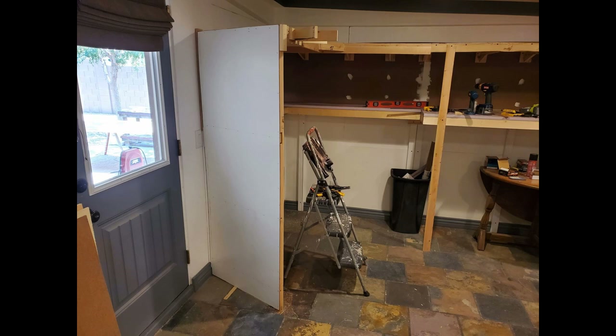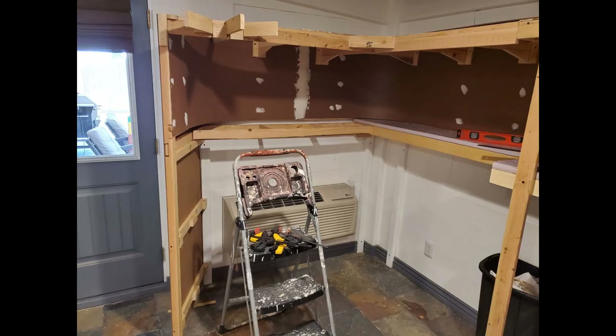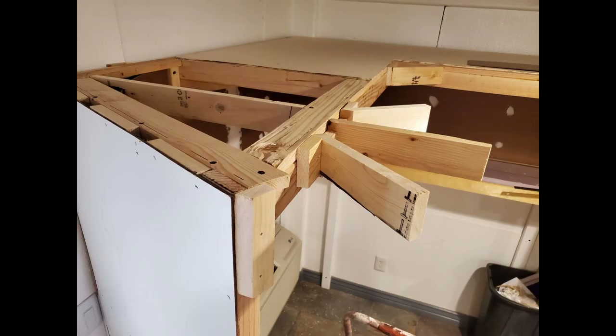I found some eighth-inch four by eight sheets of MDF at Home Depot, and one side of the sheet had a lightly textured white finish. I thought that would be nice for the painting surface — it's better than primer because it's a sealed surface. So I bought several sheets of that to use, and here I've attached it to the small wall in the corner.